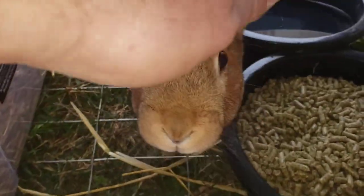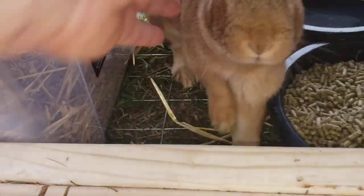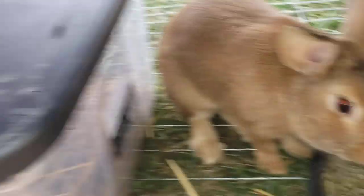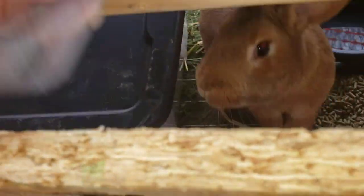Jacob's got it down there and there's Mr. Bun Bun — he's coming to say hi to everybody. He's got his nest box, his food, his water. I'm going to shut this up before he gets out.